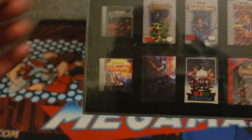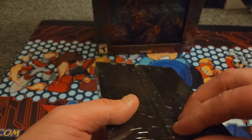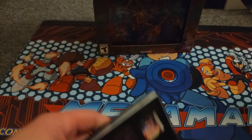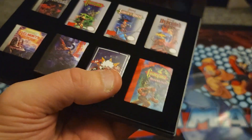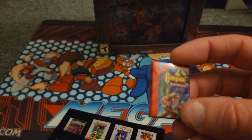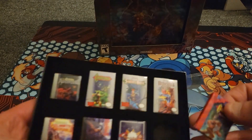These look like — I even forgot what comes in this — are these pins? Magnets? I have no idea. I bumped the camera, sorry. I thought about leaving the stuff sealed, but I kind of want to open it because I don't even know what the heck this is.